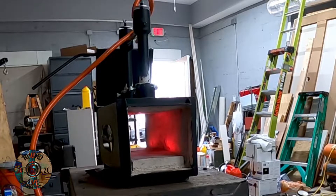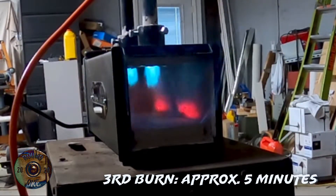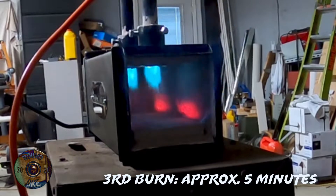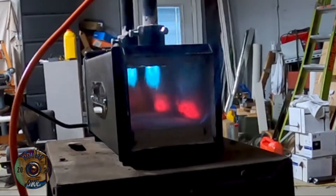That'll do it for the second burn. Alright, I'm on the last burn, and if you'll notice how the flames have turned blue now — I haven't changed anything. The yellow, that was what that stuff was burning out of there. It's pulling the moisture out and all that good stuff.